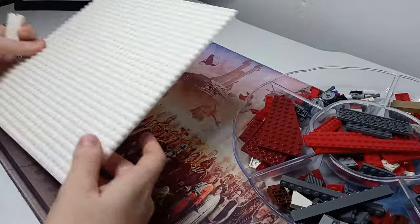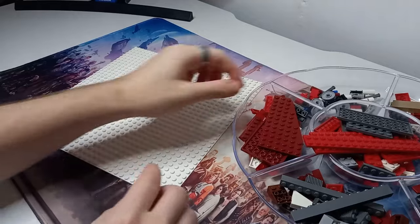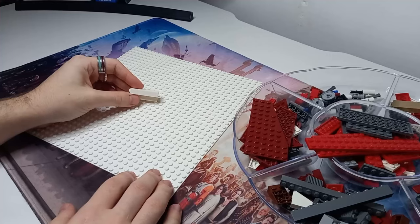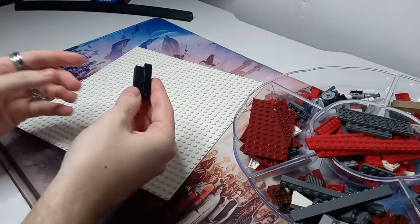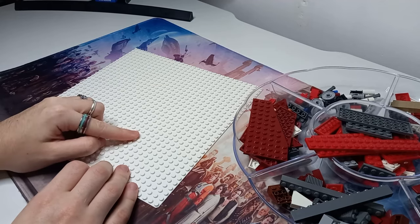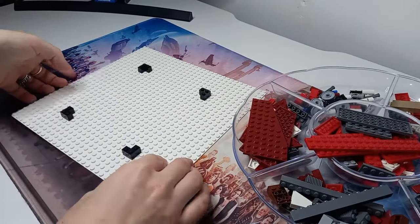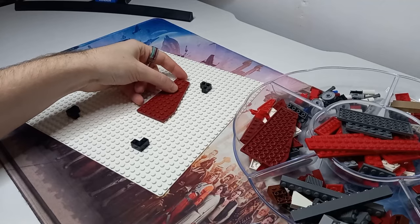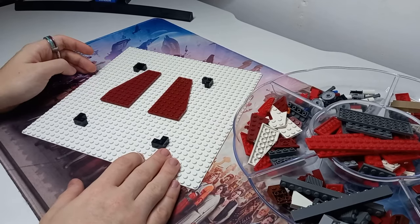If you are new here, you might not know the first process we go with when building a MOC — and that is to get an outline of the ship's size. This snowspeeder, even though it's a MOC of another set, we're still going to build this 1 to 45 scale. I've got my corner plates here — I'll use some black ones so they stand out a bit better. The size of the ship is 18 studs long by 15 studs wide, and once I've done that we have a rough frame for the model.